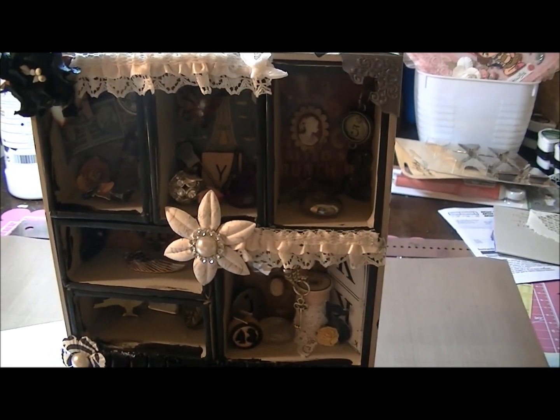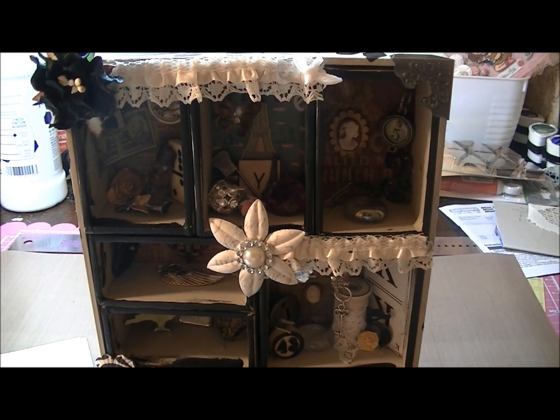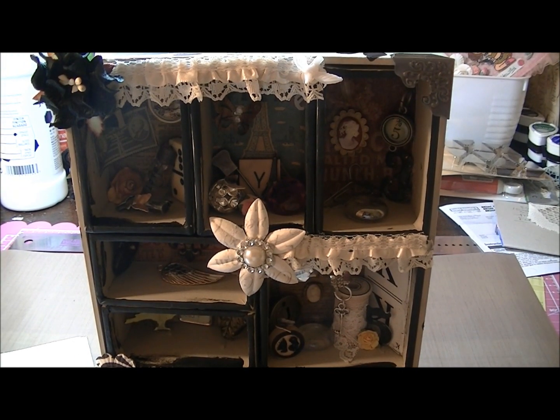Hi everybody, it's Yolanda and I'm here with my first configuration box. I never did one of these before but I was very surprised and very happy as to how it turned out. My inspiration was Miranda, Miss Liberty 25. I know you know her on YouTube — she is a very inspirational lady and I really appreciate her motivating me and just learning from her. She's a great lady.